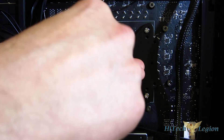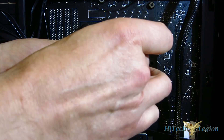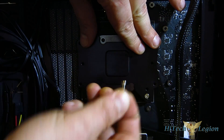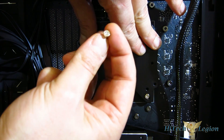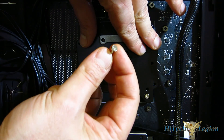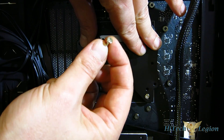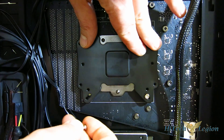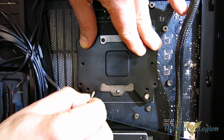My particular gripe with this kit is these screws right here. When you're putting them in, I think they are too soft a metal — the heads do tend to strip easily if care is not taken. If you take good care with them and you're careful, they're going to be fine. If you don't, you're going to wind up stripping the heads, and that becomes a bit of a problem. So just make sure you take care when you are tightening everything down.